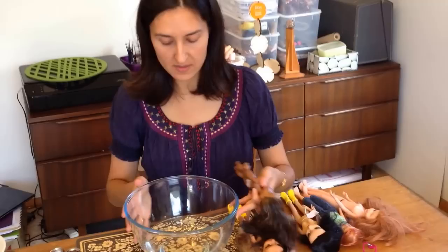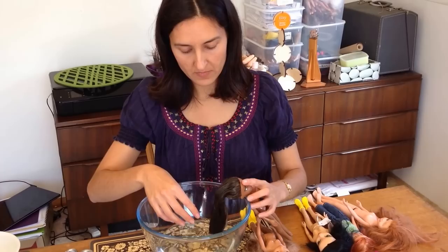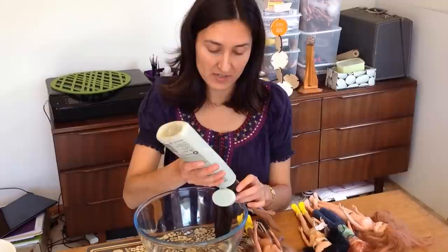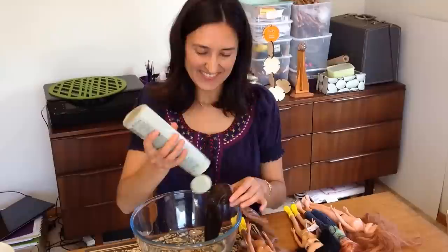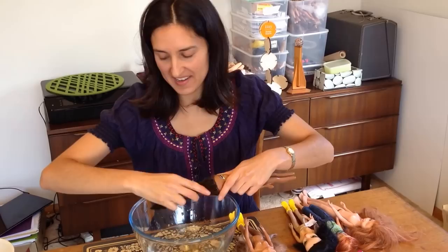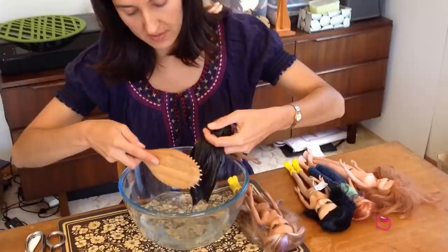This doll's hair is not so bad, so I won't trim that. Now what I use to wash and brush out the hair — I usually do it at the sink, but just so you can see today I'm using a bowl of hot water. I dip the doll's hair in the water, and then I use just regular hair conditioner. A lot of people use fabric softener, and you can use that as well. I haven't tried it myself because I don't use fabric softener at home, so I like to use things I have around the house. So I'm just going to use some hair conditioner — put that into the hair, dip it in the water, and brush the hair out.